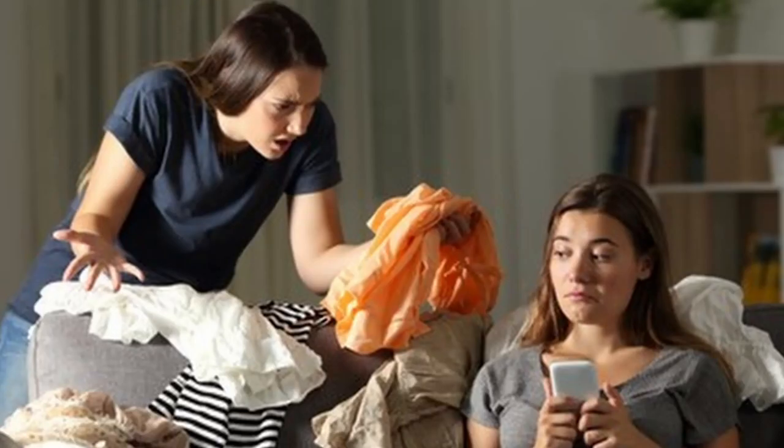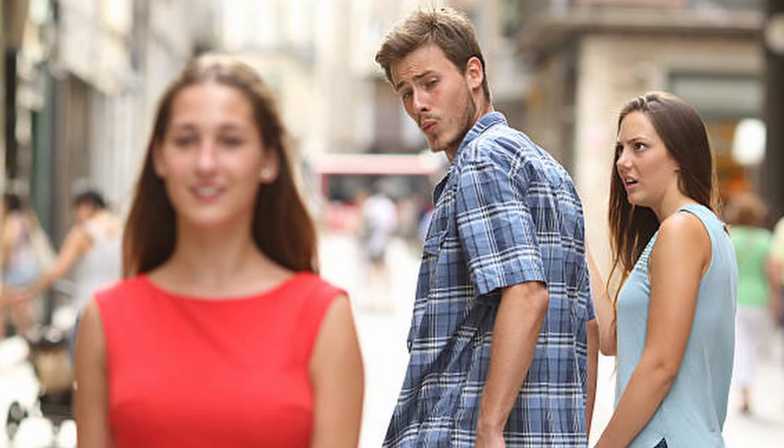So, you want to practice your bass quietly so that you don't disturb your neighbors, your roommates, your girlfriend, or your dog, or whatever. This is the right video for you. In this video, I'm going to go over four methods to practice bass quietly, but first we've got to talk about headphones.